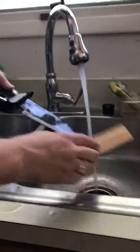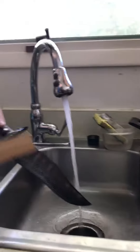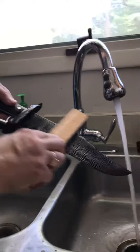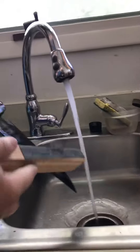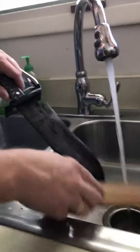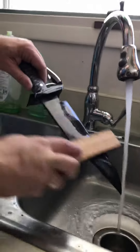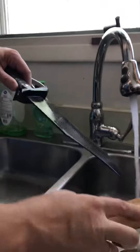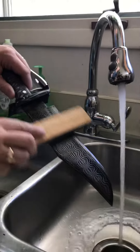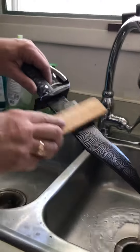We're going to sand some of the rosin material off to get a good look at our etch. I use a wooden block just to get a smooth flat surface while I sand, and I'm using 1500-grit wet sandpaper.